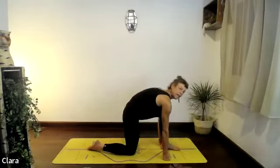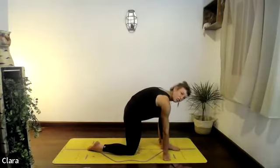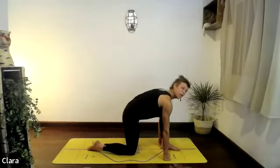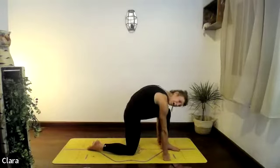As you breathe out, see if you can really curl your spine, squeeze your inner thighs, and push your forehead near your knee — push the floor away with your arms like you would in a cat-cow. Plug the shoulders down away from your ears. Breathe in, look up — you're stretching your hamstring here, open the chest. Then exhale, curling the spine, pull hip to knee as much as your body allows.